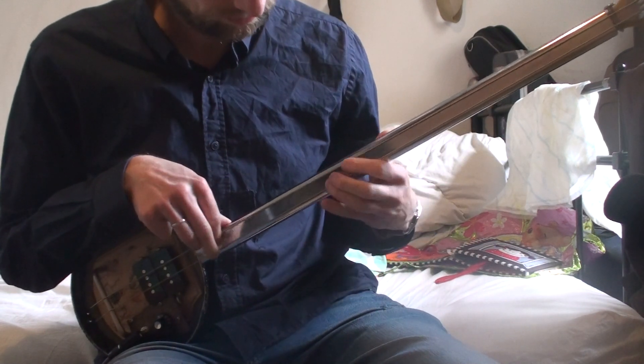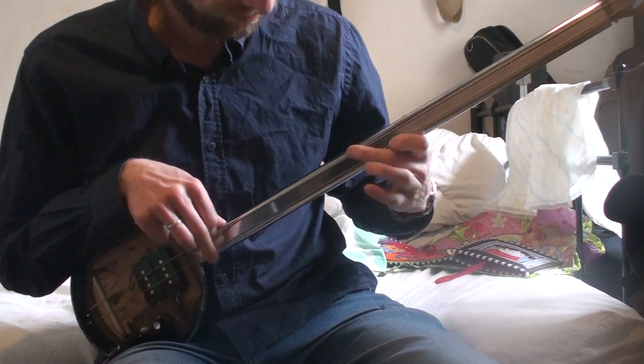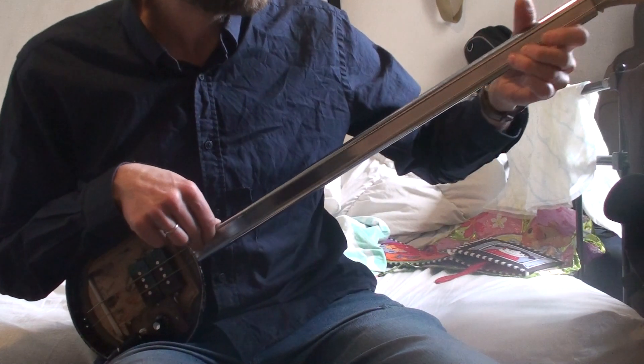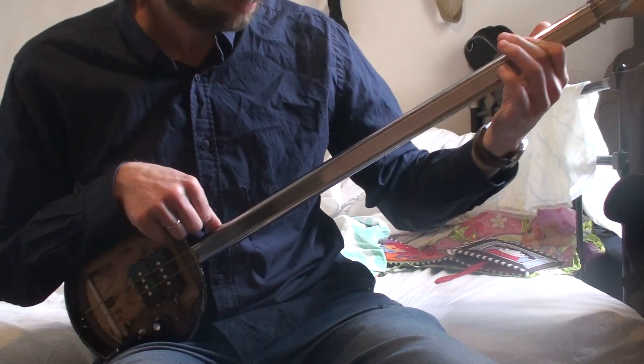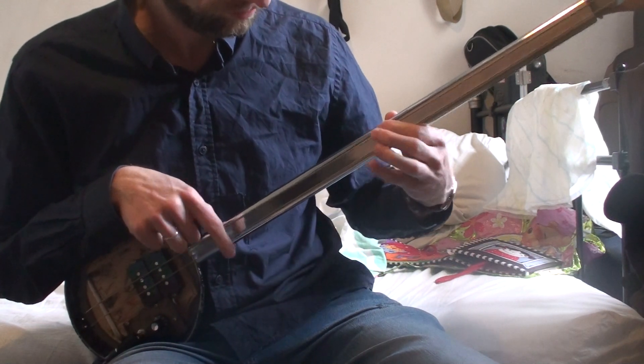Look at this. I have a frying pan and I put my own spin on it. I like it. It's funny, you know — I like it.